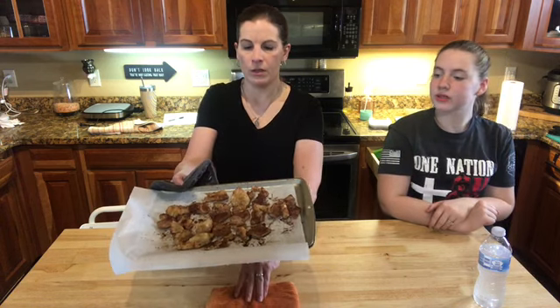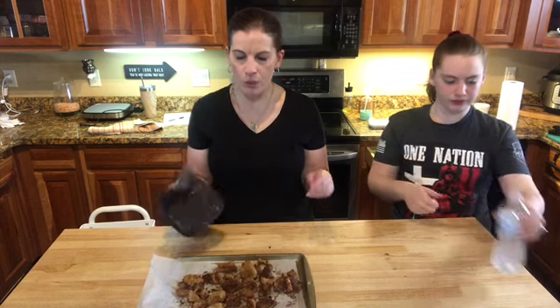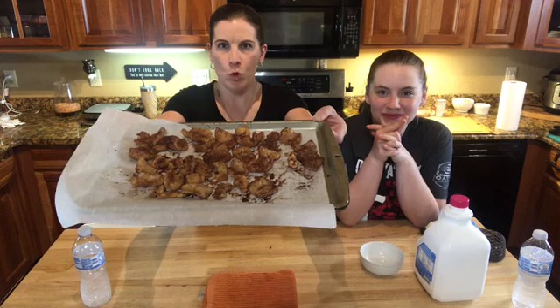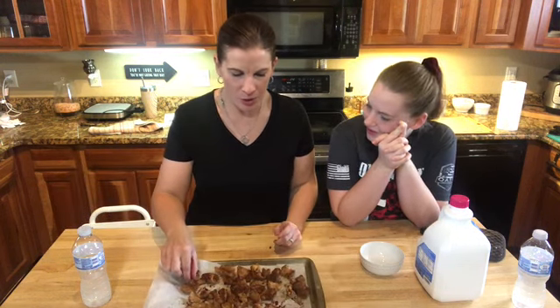These are out of the oven — it took maybe 7 to 10 minutes. You want to stir them probably halfway through; keep an eye on them because they will burn if you lose track. Let them cool here for a few minutes and then they'll be ready to chow down on. They're super delicious!